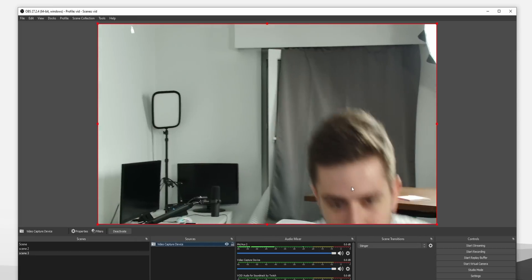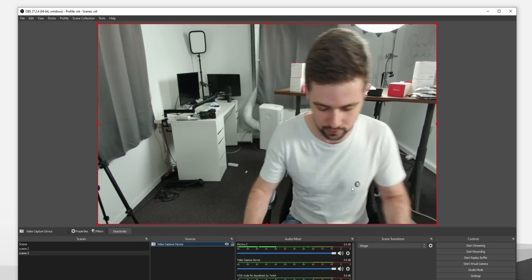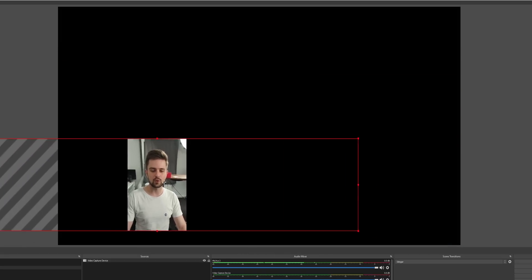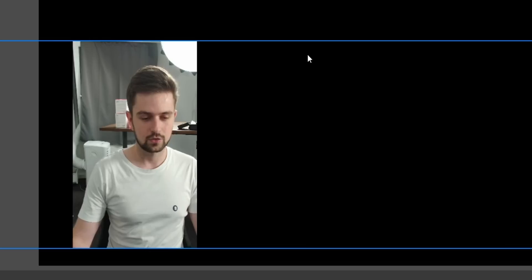It will just never lose track of you. Sometimes you sit one way on stream, sometimes another way, and the webcam is always going to make sure you're in the frame. Another really cool way to use this is with a vertical webcam. If you use your webcam in the corner while gaming and cut it out like this, it's really easy to be out of frame. However, with this webcam it will always keep you in the middle — if you lay back, it will slowly track you and move your face into the screen.